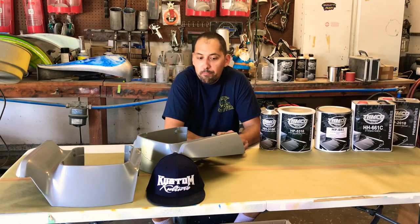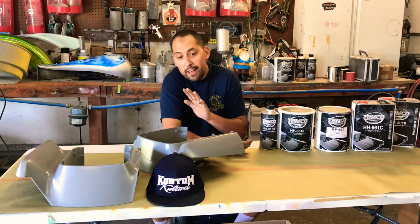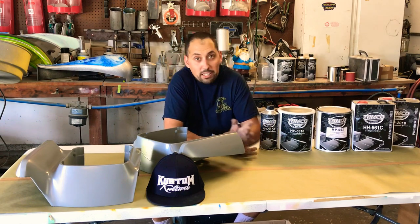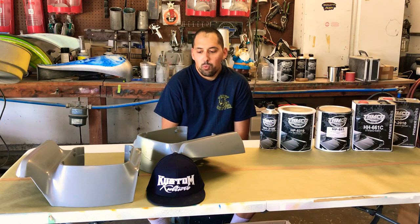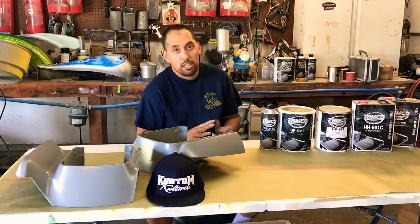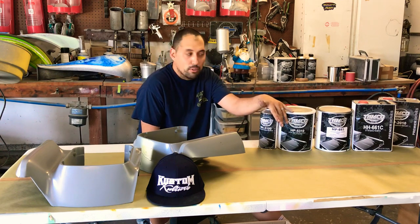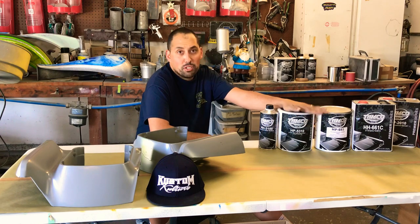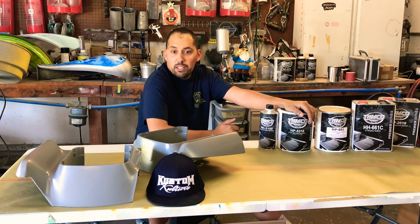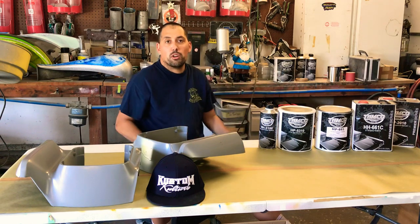Right now we're working on a project — an older 70s vehicle that had to be pretty much taken down to bare metal. A lot of you guys ask: what do you do with the bare metal situation, what's the best epoxy or straight DTM? In this case we wanted to use a combination of both: the 5310, which is a DTM direct-to-metal type material, and we're also using the epoxy, which is a direct-to-anything material. If you visit tampopaint.com you can get all the spec sheets. I've been using this stuff for about four years very consistently and this is the best product for what I'm doing.